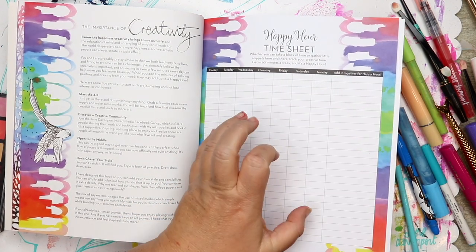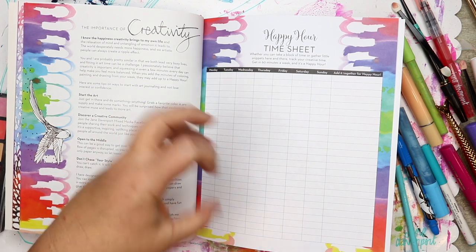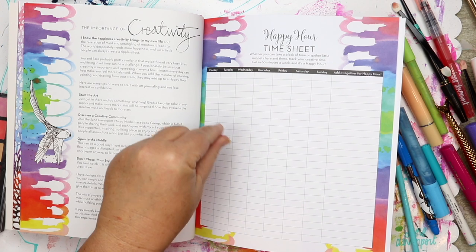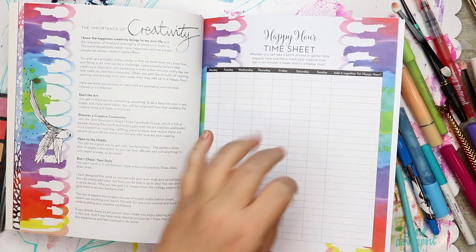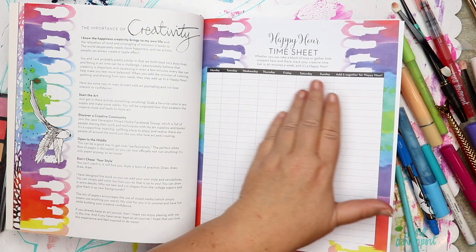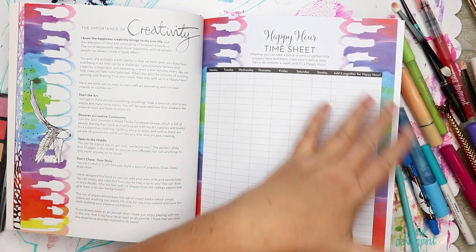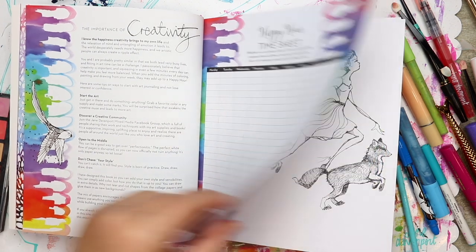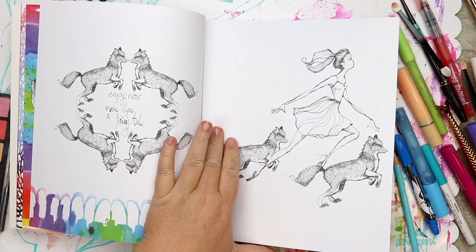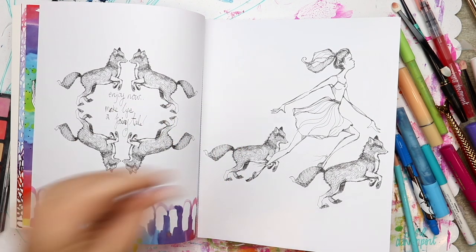There's also this time sheet. This is so that you can carve out as much creative time through your week as you can. It might just be 10 minutes here, five minutes there. You might get in a little bit of a longer session. We all have busy lives. Hopefully it adds up at the end of the week to at least a happy hour. That's what I want from you — I think an hour of creativity is going to be fabulous.